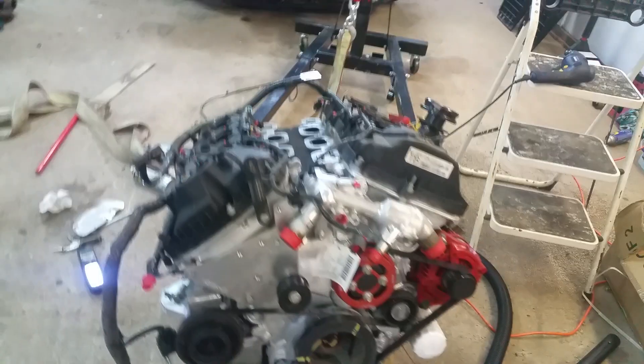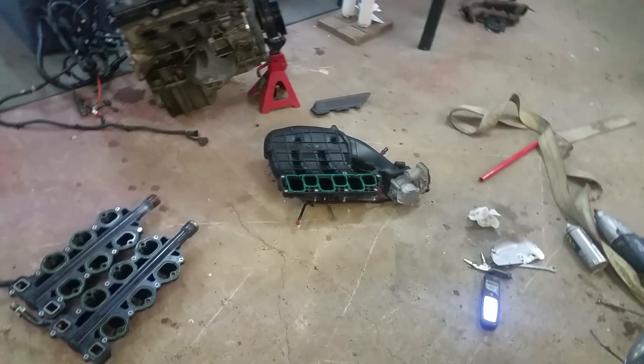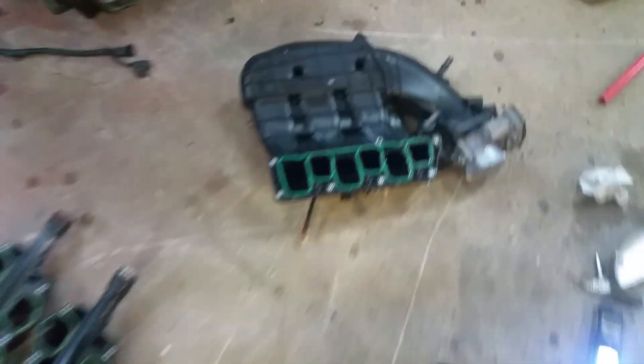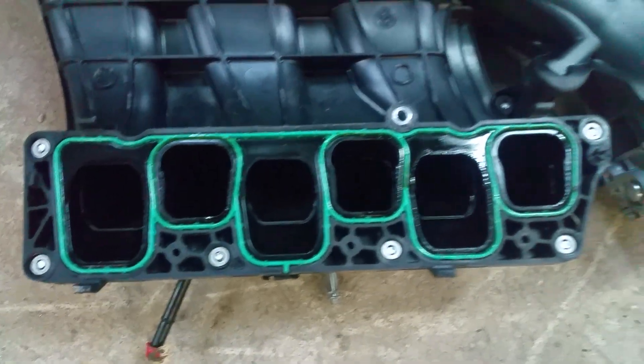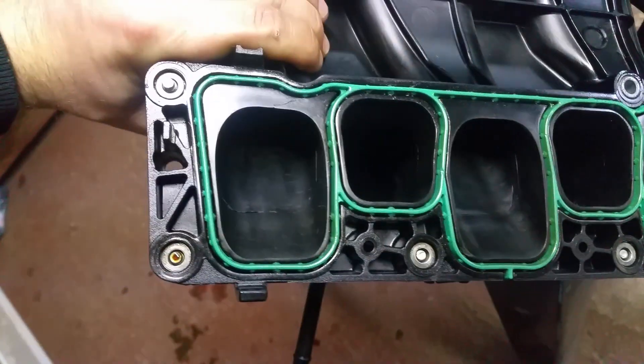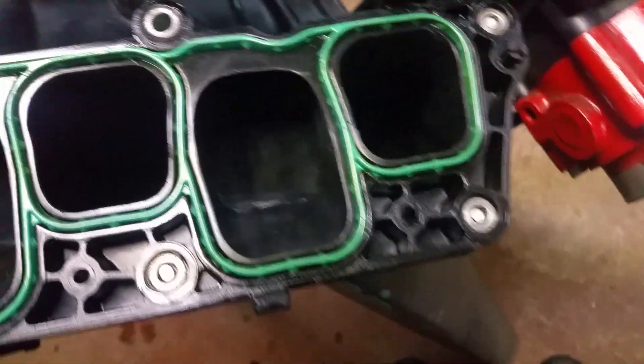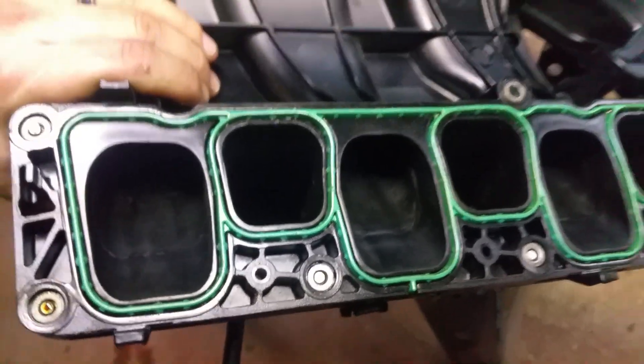I'll show you my upper — the top of the heads' stock manifold. It's been all opened up, and I polish too when I do it — I smooth out the plastic.